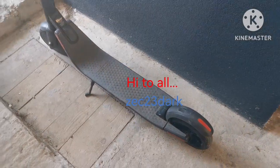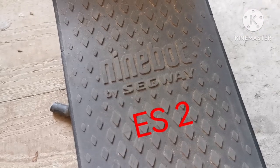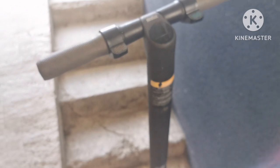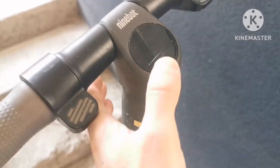Hi, ZZZDark here. In today's video we have the Ninebot by Segway electric scooter, and as you can see, it does not work. Let's try to figure out why.